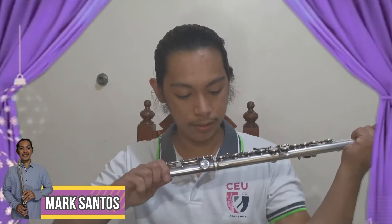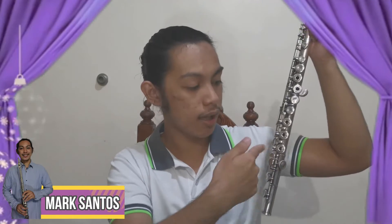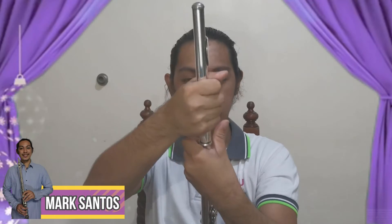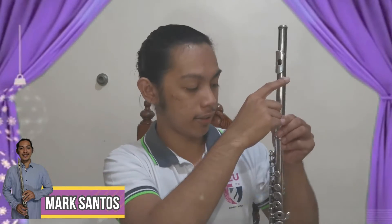For the foot joint, you want to hold it on the very end part, not on the keys, because they are very fragile. When inserting it, you align the keys of the foot joint to the keys of the body. For the head joint, also go to the barrel of the body, then insert the head joint directly. Align the hole of the lip plate to the keys of the body. And there you go — the flute is now assembled.